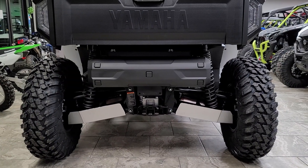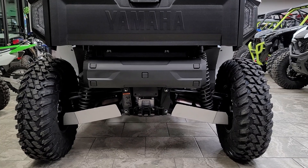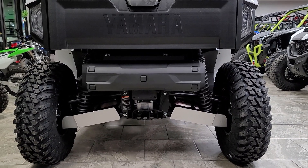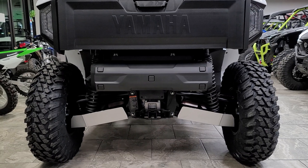Hey everybody, it's Jared here at Big Pine Sports. You're looking at a 2021 Yamaha Wolverine RMAX 1000 two-seater. We've just installed the RMAX 2 rear A-arm guards. Wanted to do a walk around and show you a little bit about how they look and tell you about them.